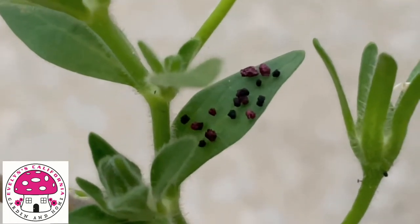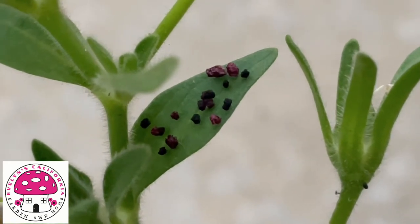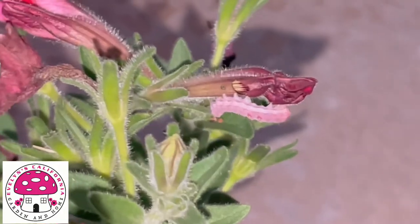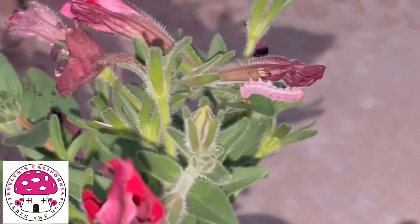Don't be surprised to see budworms of different colors. Sometimes they blend in with whatever plant they attach to or eat. This is my red petunia with a reddish budworm — look at that flower, it has a hole in it.